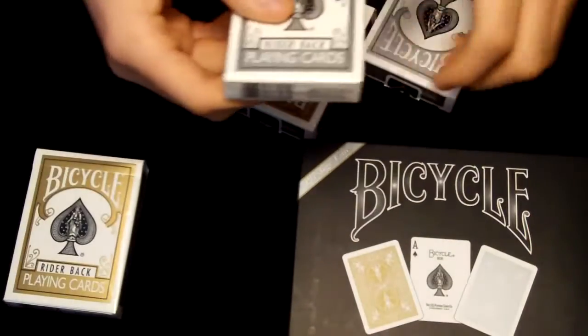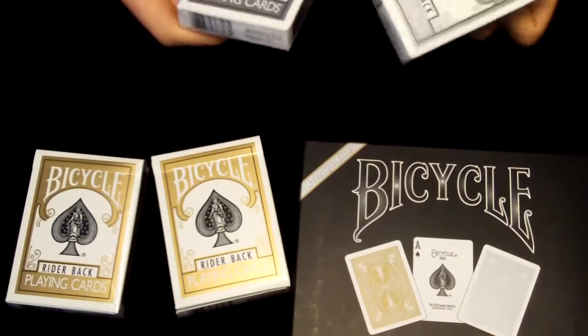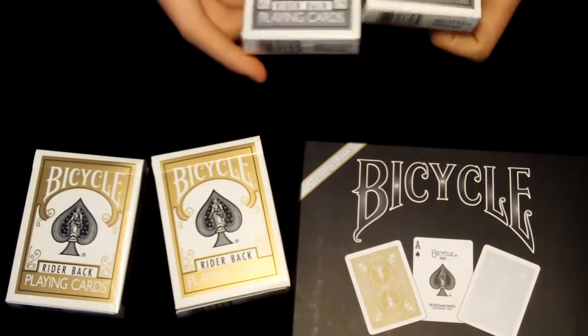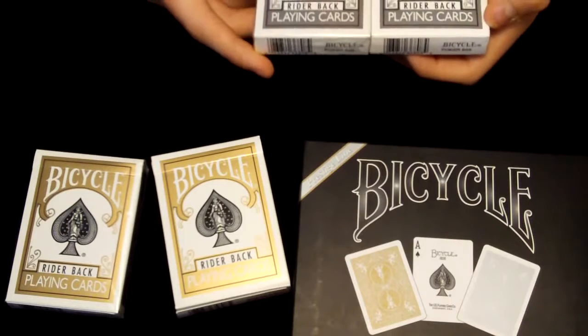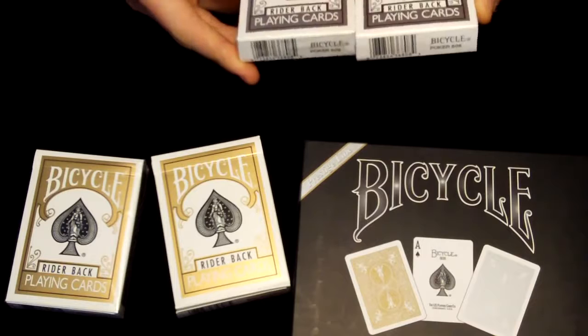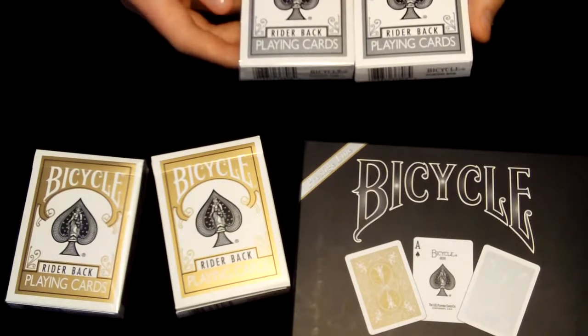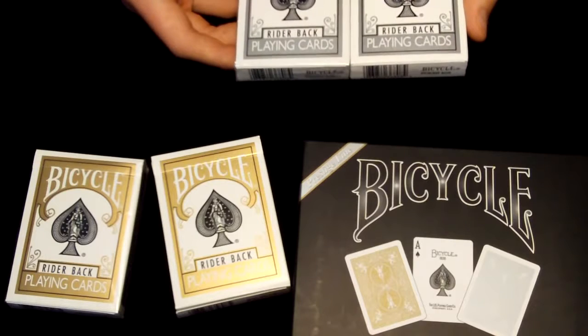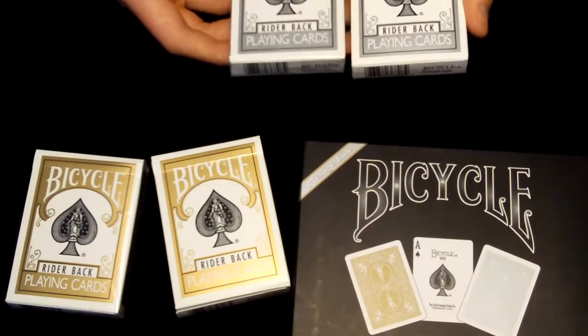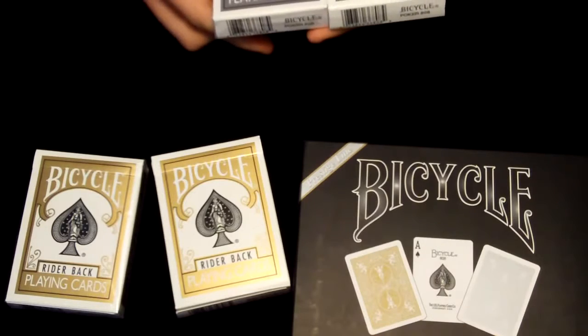Let's look at the silver one first. They're really nice — I really like the boxes here. They're just like an ordinary Riderback box, like how the US Playing Card Company used to make, except in a really neat color. It makes you feel like you're rich, owning a silver deck of cards.